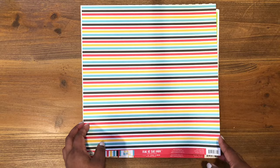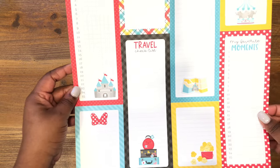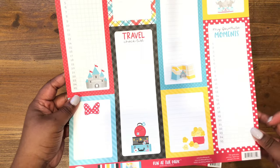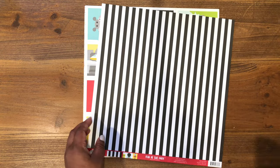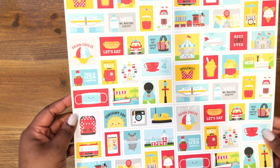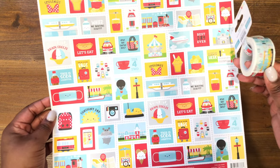Next we have the Goofy Stripe — I just love this little miniature stripe print. On the back we have cut-aparts of various things you can use to make lists: your favorite things, my favorite moments, your travel checklist. Then we have Main Street — I love black and white plaid. On the back are these cute icons in a postage stamp format, which goes really well with the postage stamp washi tape — it's the same images.